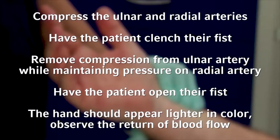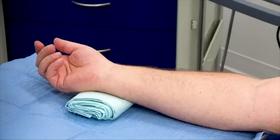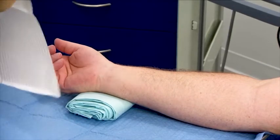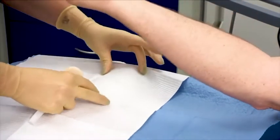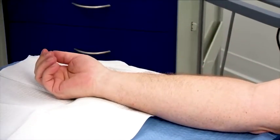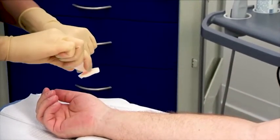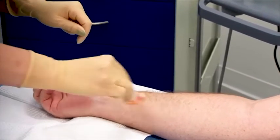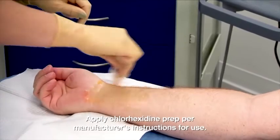The return of blood flow demonstrates a negative Allen's test and indicates that the site is acceptable for radial artery catheter insertion. Clean the patient's wrist with soap and water, then prepare the extremity for insertion. Position the wrist in dorsal flexion to bring the artery in closer proximity to the skin, and secure the hand if needed. Don sterile gloves and prep the insertion site with chlorhexidine-based skin prep per hospital policy, using a scrubbing motion to create friction. Allow the proper drying time per manufacturer's instructions. Apply a small fenestrated drape over the insertion area.